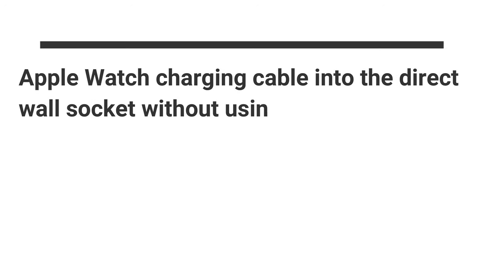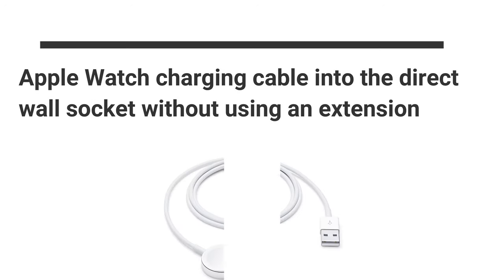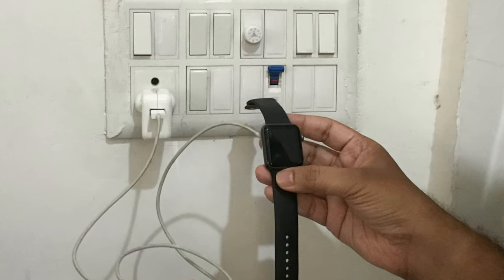First and foremost, you must have your Apple Watch and its original charging cable with you. Plug your Apple Watch charging cable into a direct wall socket without using an extension.